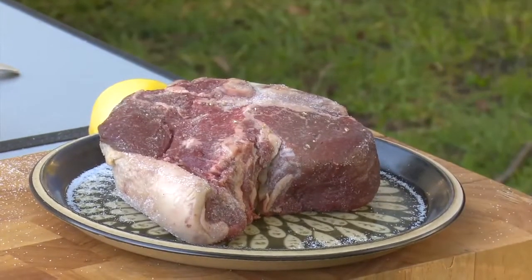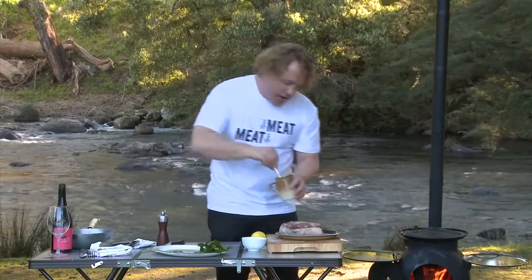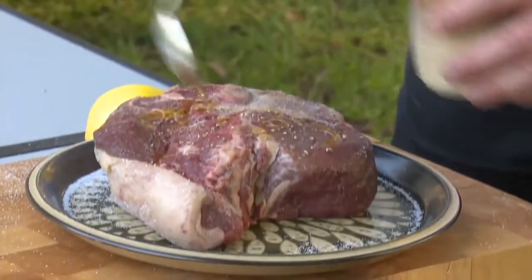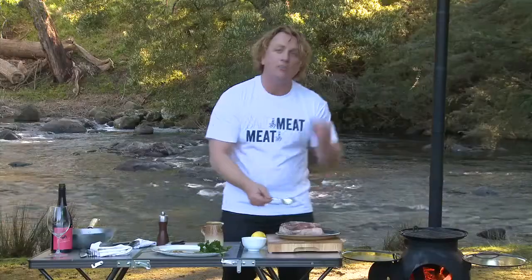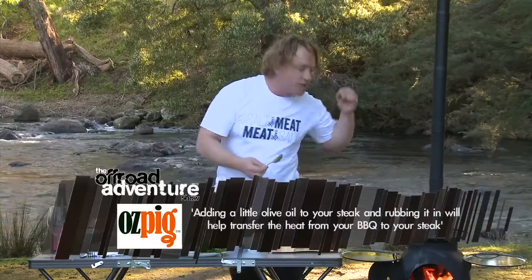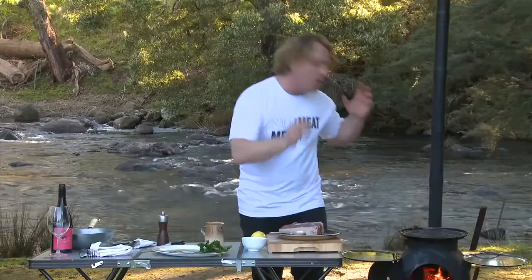Look at this t-bone steak. Here's a little tip: get a little bit of olive oil — extra virgin olive oil, or whatever olive oil you've got — and just put a little drizzle on each side and rub it in. What you want to do is help transfer the heat from the barbecue, the Oz Pig, into the steak.